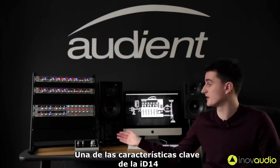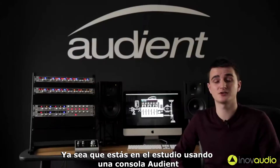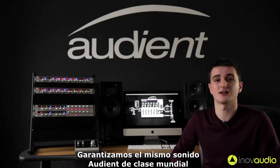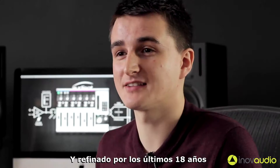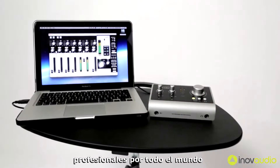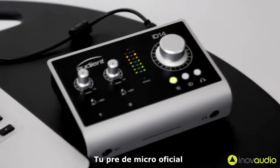One of the key features of the ID14 is that it has a pair of the world-class console mic pres that we use throughout our entire product range. So whether you're in the studio using an Audient console or out on the road using ID14, you're guaranteed the same world-class Audient sound. Developed by design legend David Dearden and refined over the last 18 years, our mic pres is used by thousands of studio professionals all over the world. With its versatile nature and smooth tone, the ID14 will quickly become your go-to mic pre.